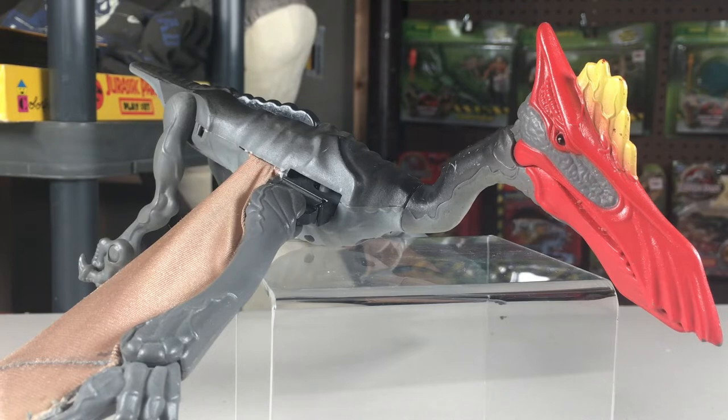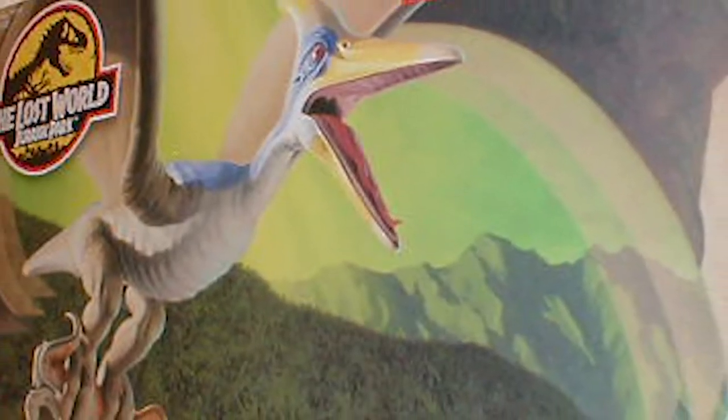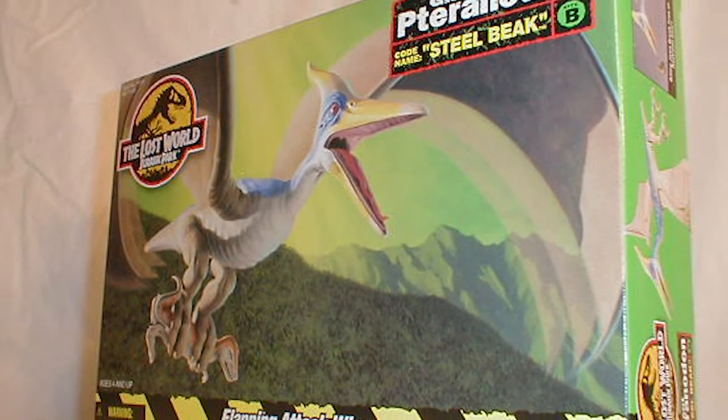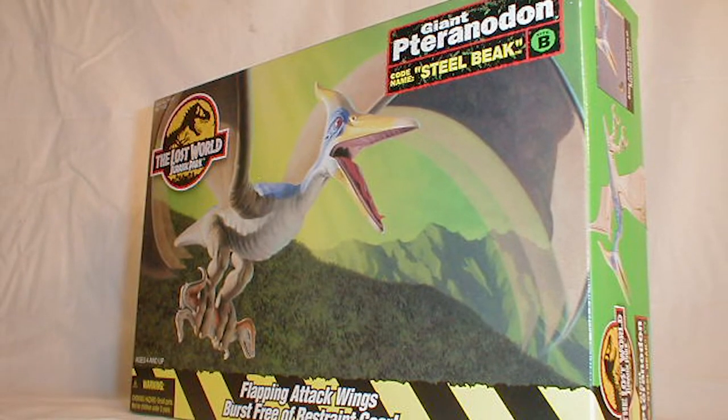One thing I want to mention before we go to the comparison is that while this figure was not repainted, it did have a bit of a retool in the Lost World line, where it was used as the giant Pteranodon. I believe everything about that figure was the same except for the head, which was changed.